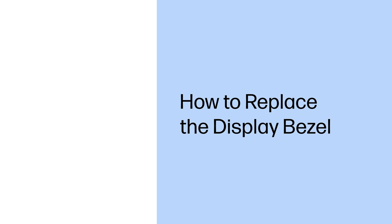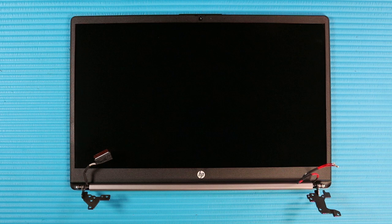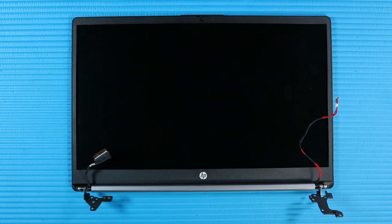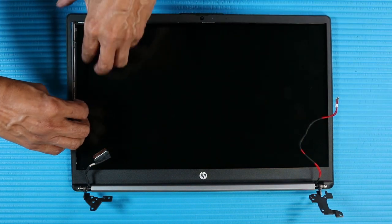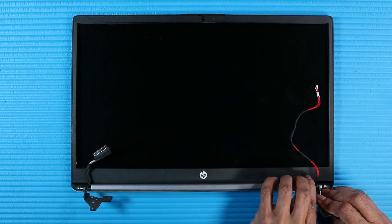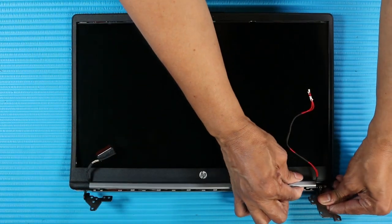How to Replace the Display Bezel. Before you begin, remove the base enclosure, battery, and display panel assembly. Removal. Take care when releasing the sides of the display bezel — it is very thin and can be easily damaged. Using a non-metallic flat-bladed tool and starting from the top, carefully release the top, sides, and bottom edges of the display bezel from the adhesive and retention tabs that secure it to the display enclosure. Separate the display bezel from the display enclosure and remove.